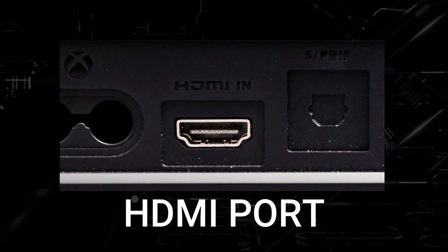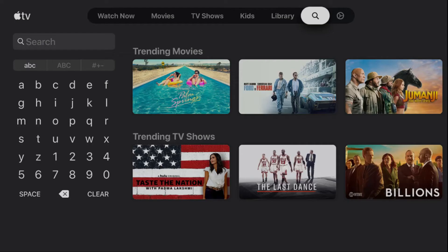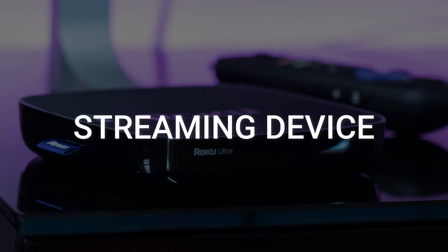You just have to have an HDMI port to plug into. The way to give your TV the ability to install Apple TV is to get a streaming device to plug into your TV.